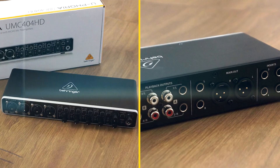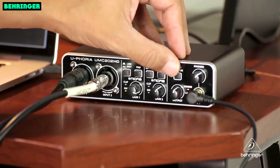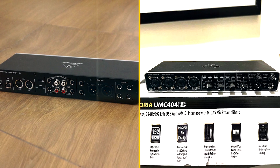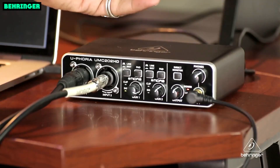Ease of use. The Behringer Unc400 4HD is very easy to use. It has a simple, straightforward design that makes it easy to get started recording. The Unc400 4HD also comes with a comprehensive user manual that provides detailed instructions on how to use the interface.